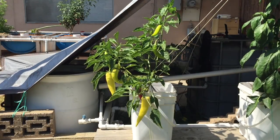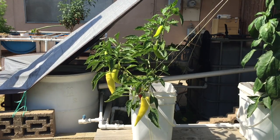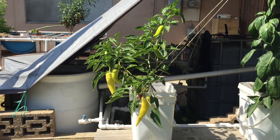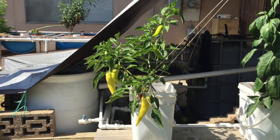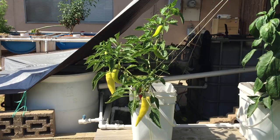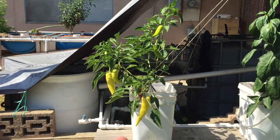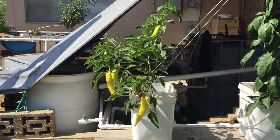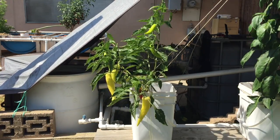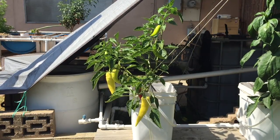Hey everyone, Matt here from Home Farm Ideas. Today I wanted to do a video update on my aquaponic Dutch bucket peppers. You can see the last video I did on these right here on the card. I've done about three other videos before this one, so you can see the process of how I basically got to where I am now. My peppers are looking really good — the plants just started to suffer a little bit from an iron deficiency, but I fixed it.